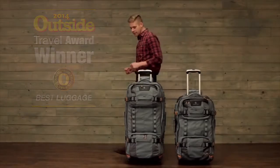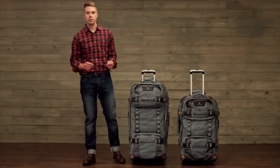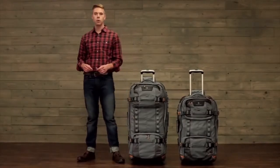This high capacity durable wheel duffel is great for any big adventure. It's backed by our no matter what warranty and it's constructed using our most durable fabrics.